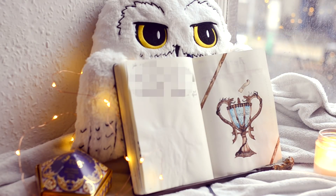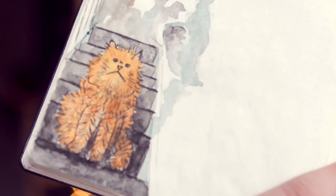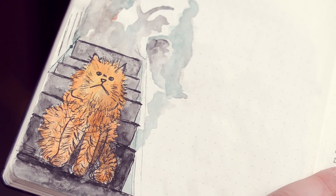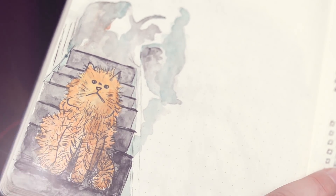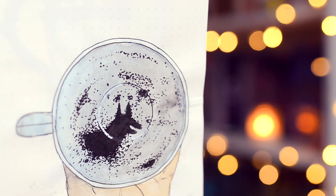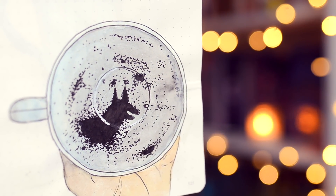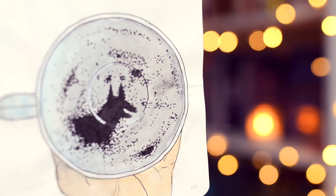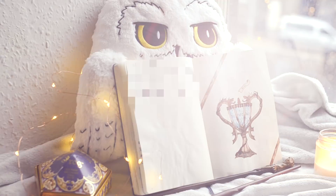I'll quickly show you what I've done for the last two weeks, because as you know I set up two weeks at a time. First is Crookshanks for the third book, and then leaves in the Grimm in the cup from the tea leaves, also from the third one. Okay, coming back to the current theme now.